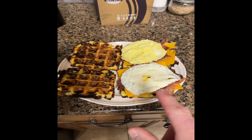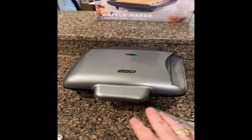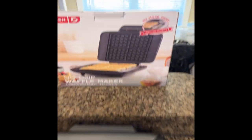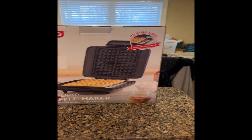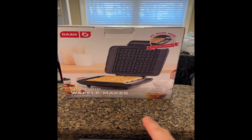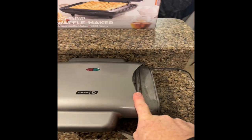So how do we get there? Ignore the broken part — here's what it looks like: the Dash no-drip waffle maker. Dixie, stop that! Can't you see I'm trying to record? This one became broken and we decided to keep it.